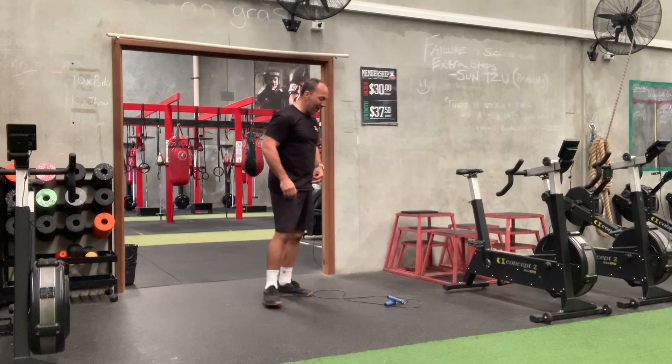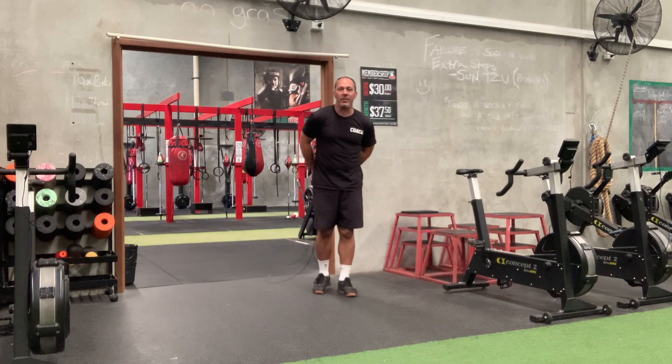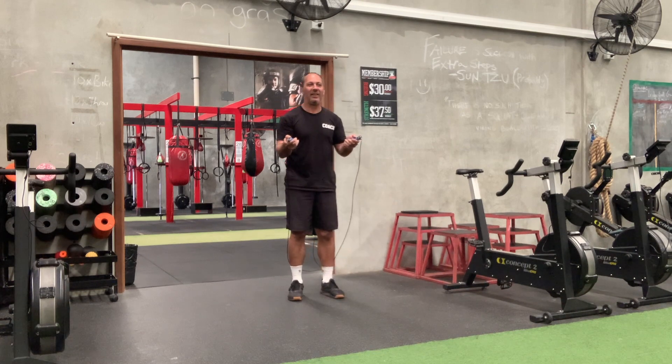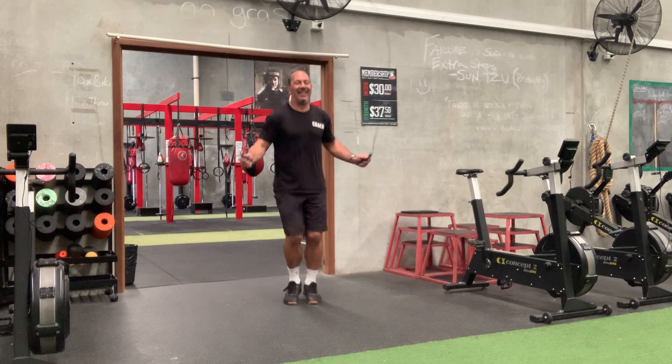Beautiful. 42 double-unders — 42 doubles. So 42 doubles or 84 singles. Correct. So if Michael's doing singles, you do 84 singles. He's well versed at double-unders, so double-unders it'll be.